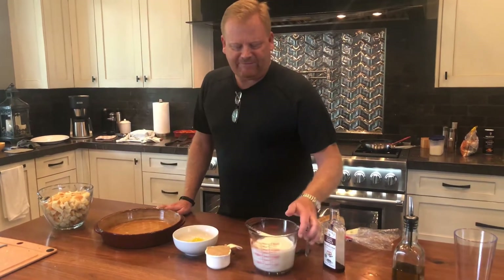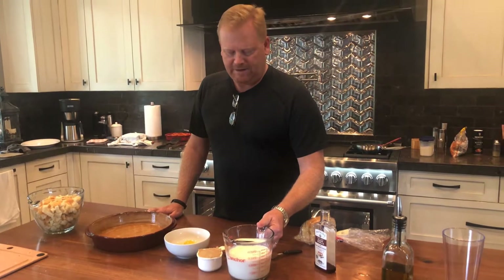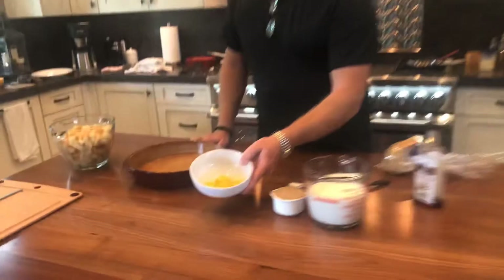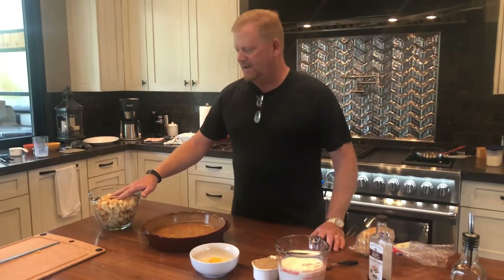You'll have whole whipping cream, about a cup and a half of that, as well as a cup and a half of milk. You're going to have two-thirds cup of brown sugar, five egg yolks, and some cinnamon and vanilla.